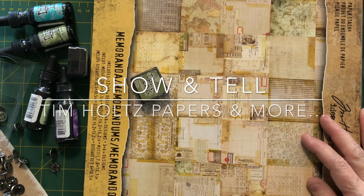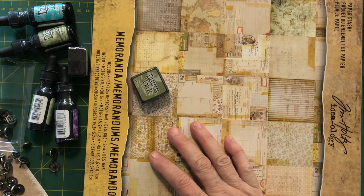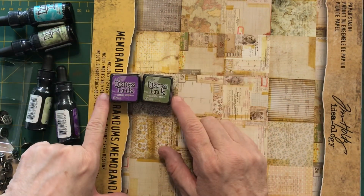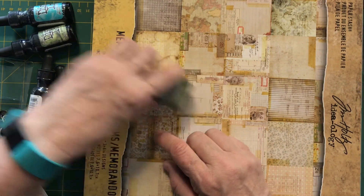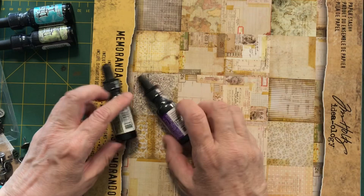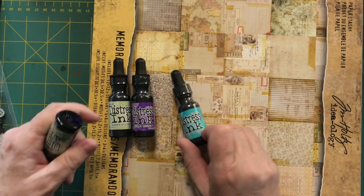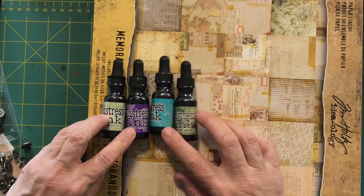Hi guys, it's Deborah here again sharing some more items that came in the mail today. First of all, I got two new mini distress inks, one in wilted violet and one in peeled paint. Then I got four reinkers: shabby shutters, wilted violet, peacock feathers, and peeled paint. I've got some plans for those and I'll be doing something with them very shortly.